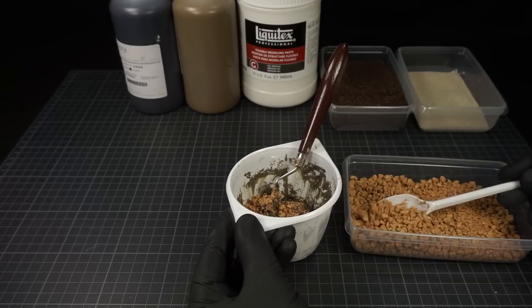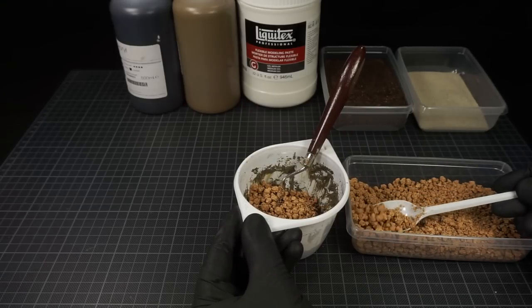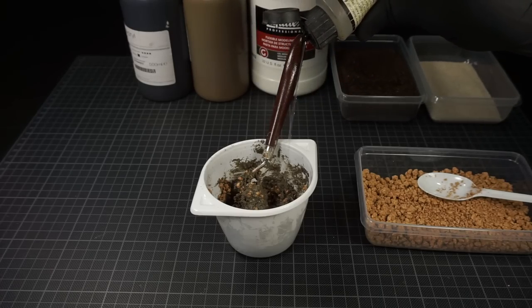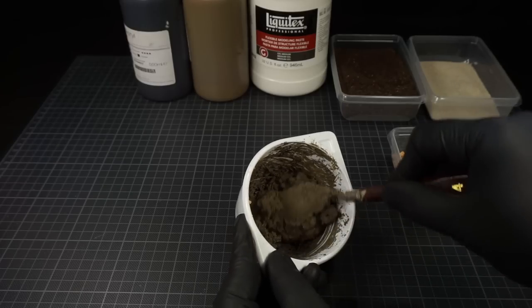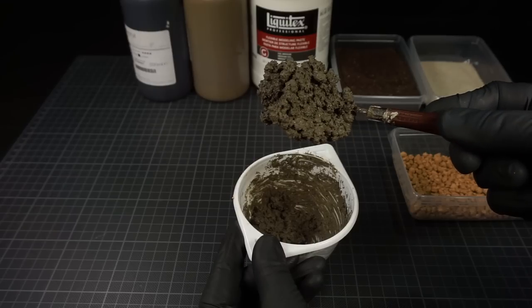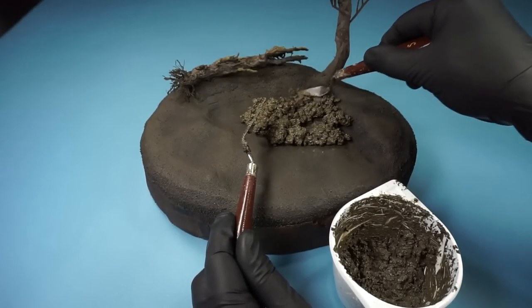With the new material freshly made, I can now add this to the mixture made earlier. If it's not mixing, you can always add a splash of water. When mixed, I then apply it onto the base.